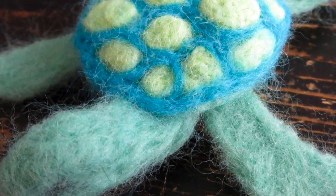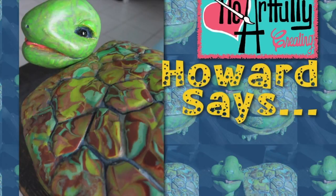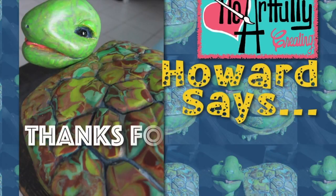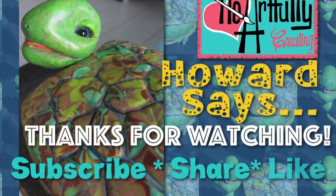Hope you enjoyed that! Don't forget to check out our Facebook Heartfully Creating page to like, and you can actually share photos of your work if you're trying anything we're showing here or not — I would love to see it. Hope to see you soon. Don't forget to like, share, and subscribe. Have a great day!